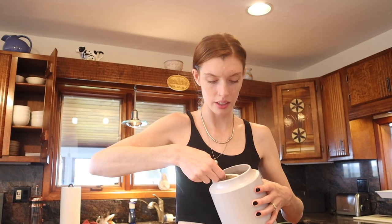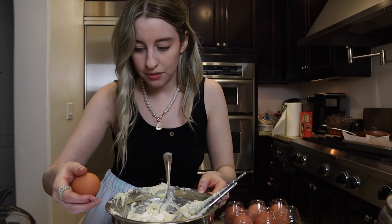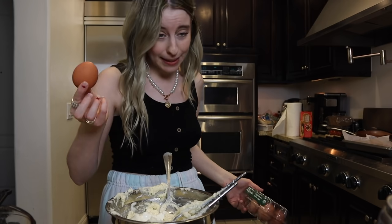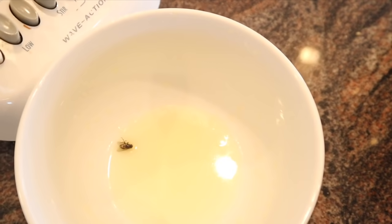You also need sour cream, eggs — I crack them one-handed, which people always comment on — vanilla extract, and salt. Now I'm realizing how bad this is going to be for you, but when in Rome! Also, the door was open, a fly just flew in and landed in the butter and died. That is so gross — it literally just flew into the butter and died immediately.